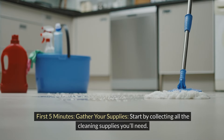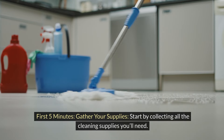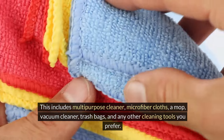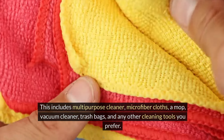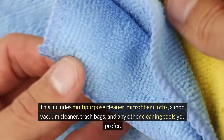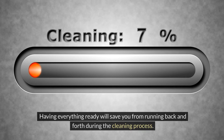First five minutes: gather your supplies. Start by collecting all the cleaning supplies you'll need. This includes multi-purpose cleaner, microfiber cloths, a mop, vacuum cleaner, trash bags, and any other cleaning tools you prefer. Having everything ready will save you from running back and forth during the cleaning process.